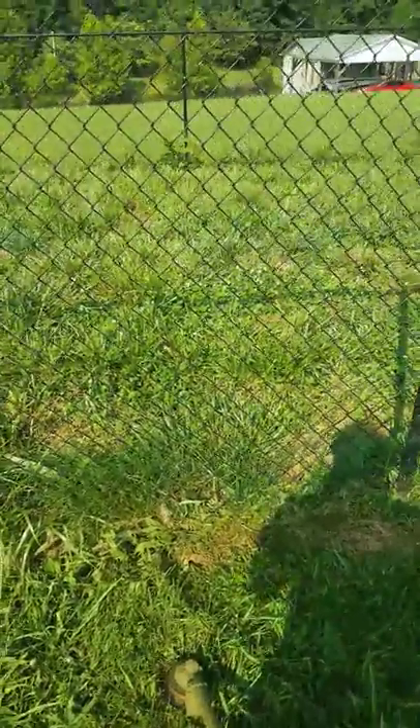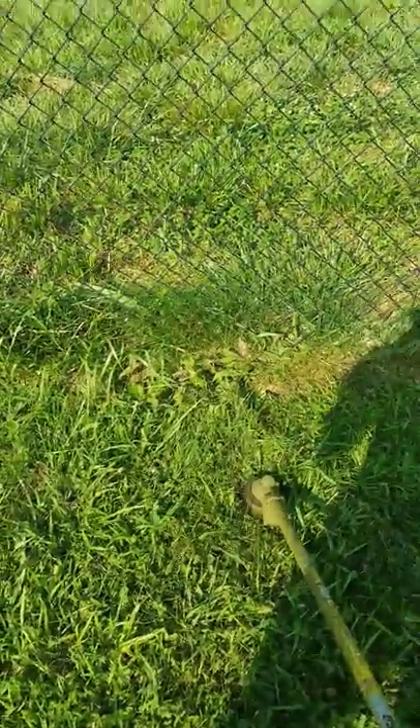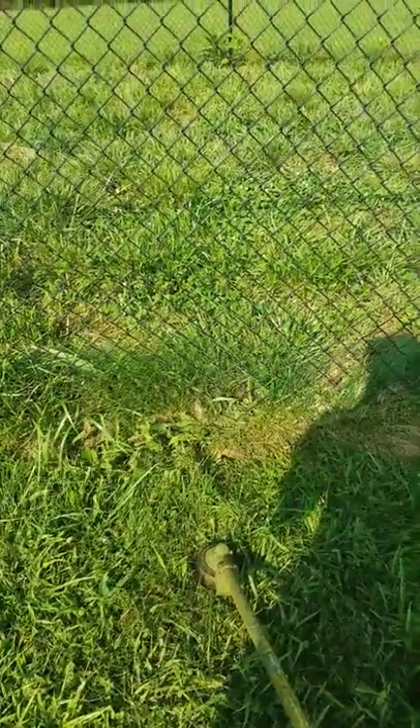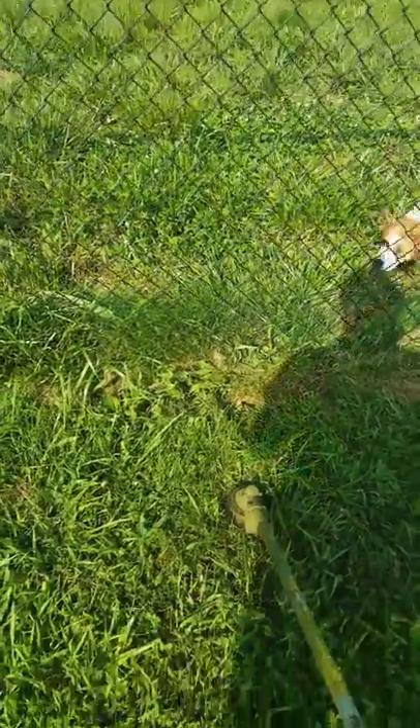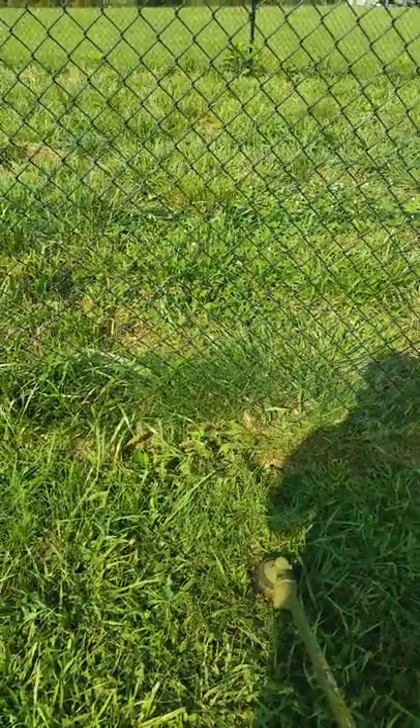Good morning, this is John Neal with Neal Long Curve Services. Today we're going to talk about something a lot of you have questions about — it's weeding a chain link fence.